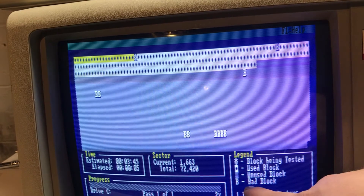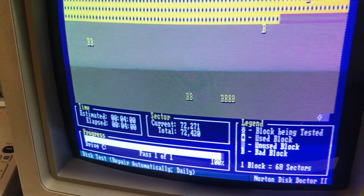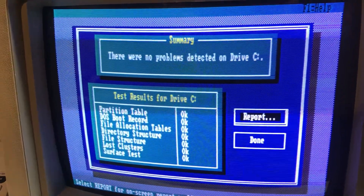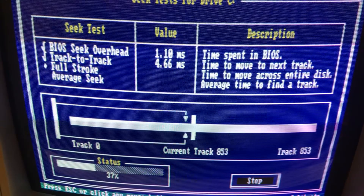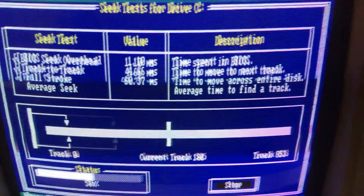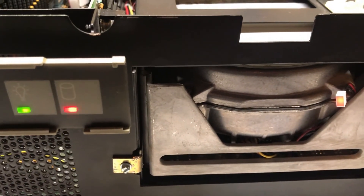Getting some bad clusters and bad blocks during the format.